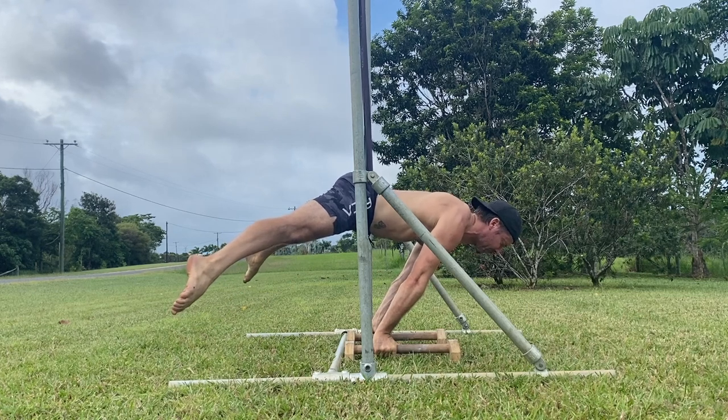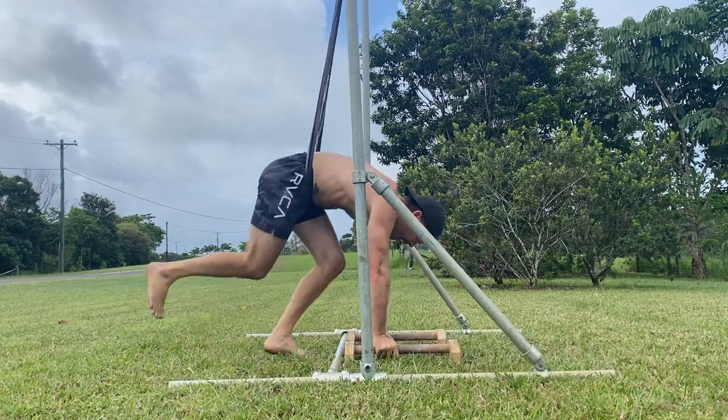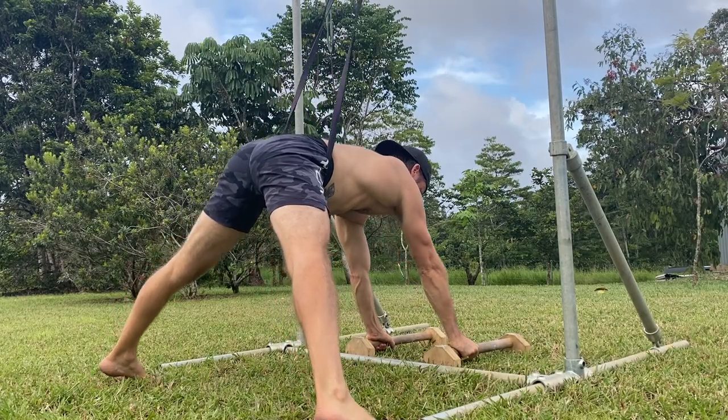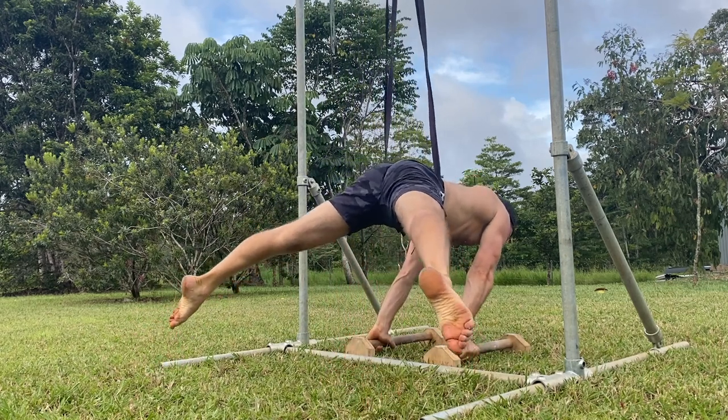Level out the torso so the shoulders and hips are parallel to the ground. As you lean the shoulders forward, keep the torso as close to parallel as possible. Before you lean the shoulders forward, focus on protracting the shoulders by pushing down into the P-Bars. The goal is to keep the shoulders protracted during the planche.